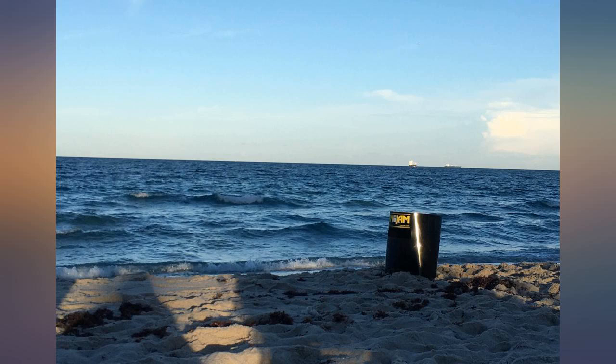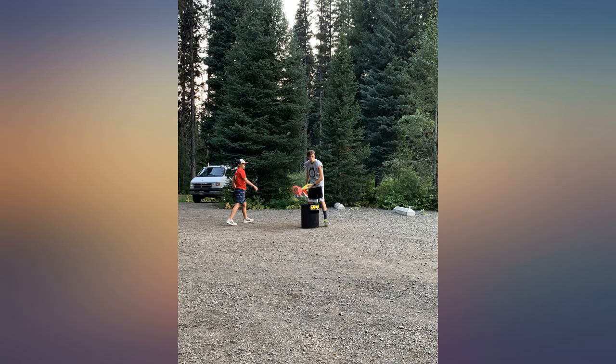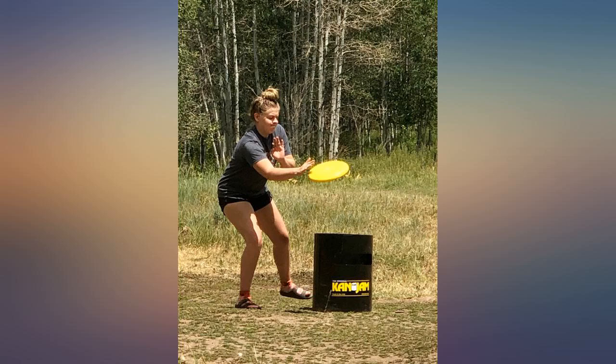The number of points each toss can get depends on if the frisbee goes into the basket without help, with help, or just touches the goal basket with or without help. The first team to make it to 21 points wins. This is a great game for summer.